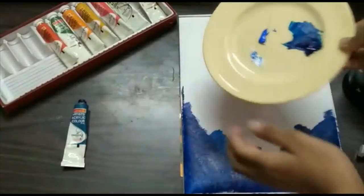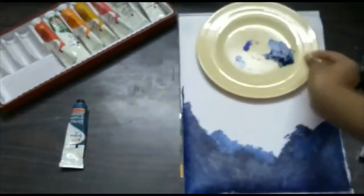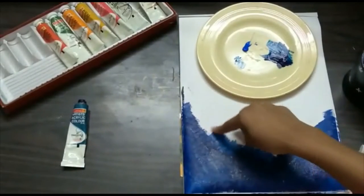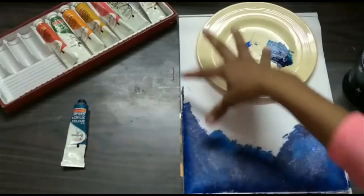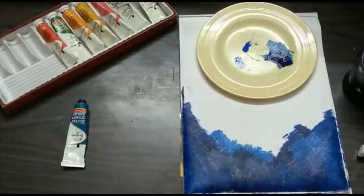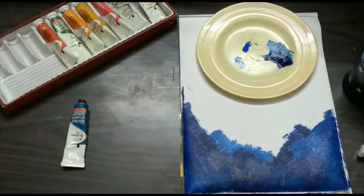Right now I'm moving in with the regular cobalt blue shade. Just follow me — on these edges I'm going to mix a bit of dark blue with that, and as we go higher I just lighten the shade. I'll keep lightening the shade. That's basically all about this painting — it's very very easy, you can recreate this.